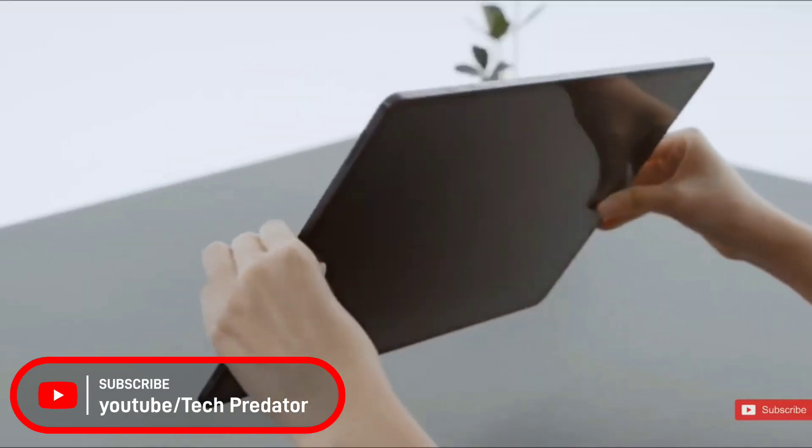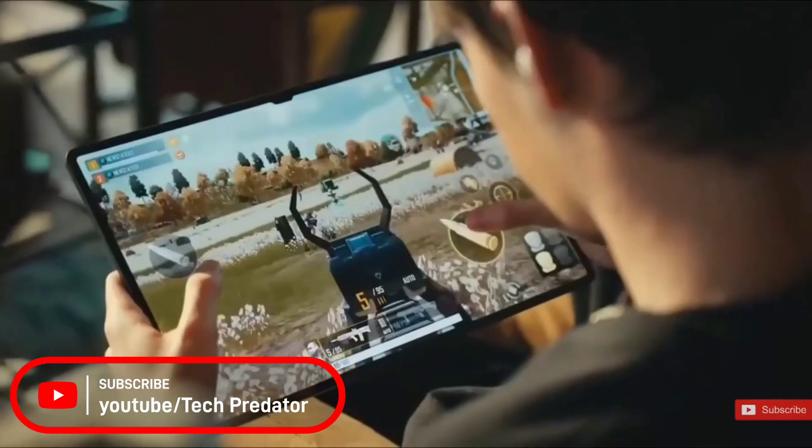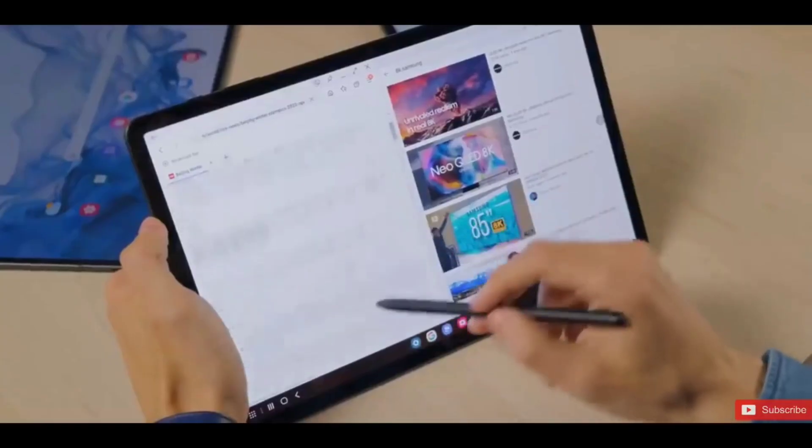What's up guys, welcome to Tech Predator. Today we will be checking out some of the main differences between the Samsung Galaxy Tab S8 Ultra and the Apple iPad Pro, and at the end we will decide which tablet you should go for and which is best for you.